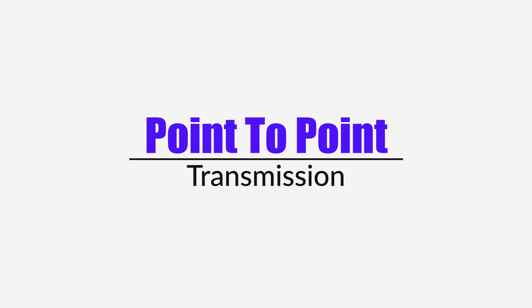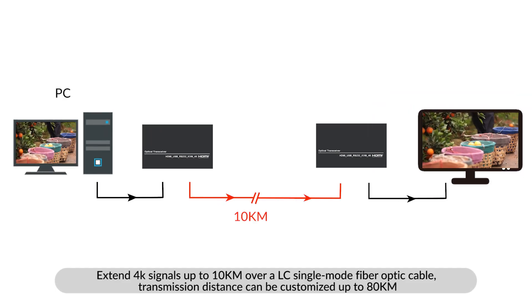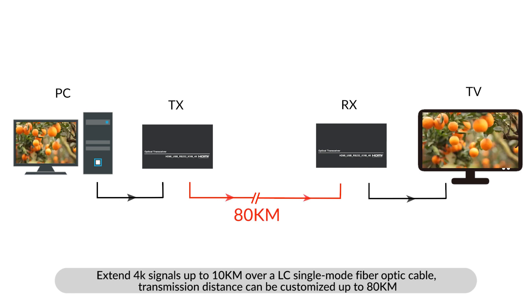Supports point-to-point transmission. Extends 4K signals up to 10km over LC single-mode fiber optic cable. Transmission distance can be customized up to 80km.